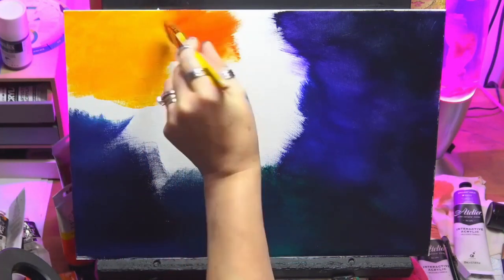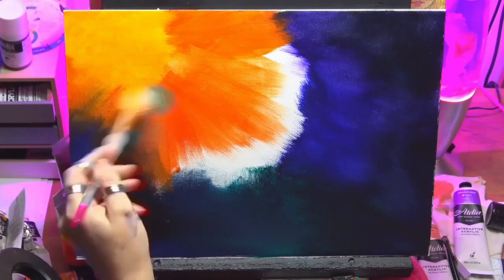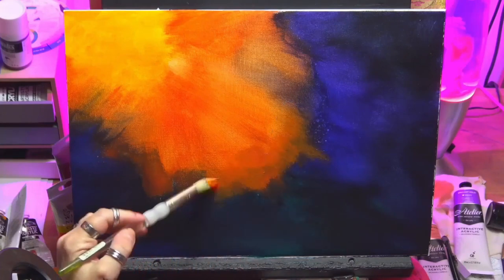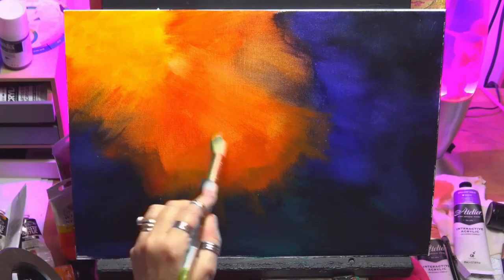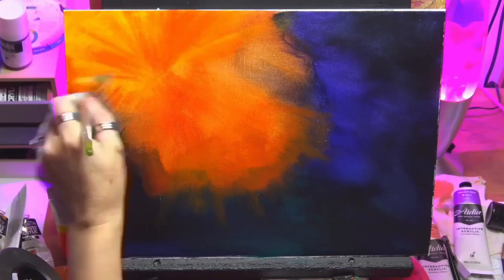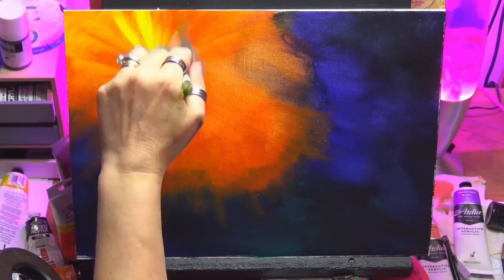Now I've let that dry and I'm going in with my yellows and oranges, just bringing that down to the dark. Don't worry about the harsh lines because we've got to go in and do another layer yet. You can see I've got my brush strokes coming down like streaky, heading down towards the bottom right of the canvas — that was a purposeful thing. I've let that dry and come back in with some deeper red tones, just to give it a nice sun rays effect. I'm using a stiff round brush.